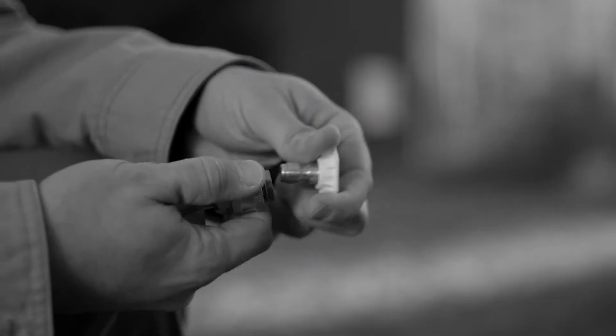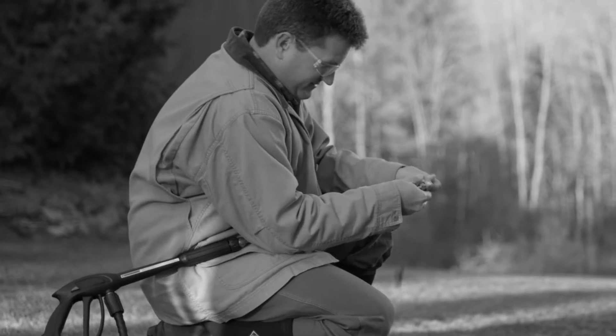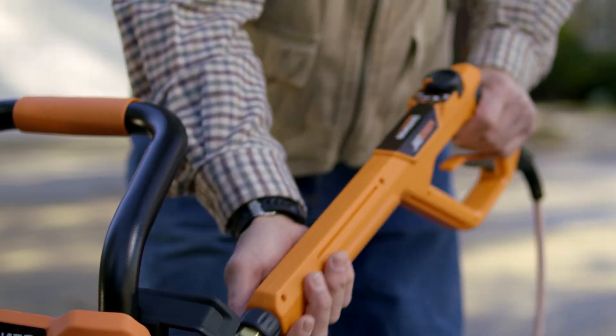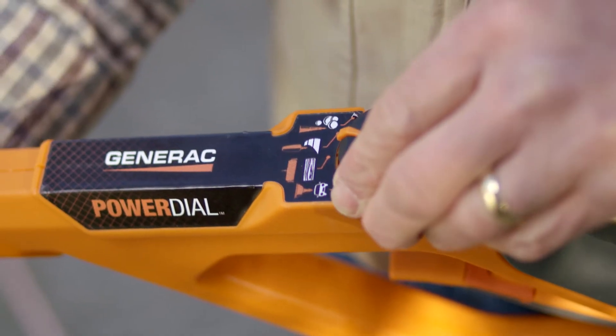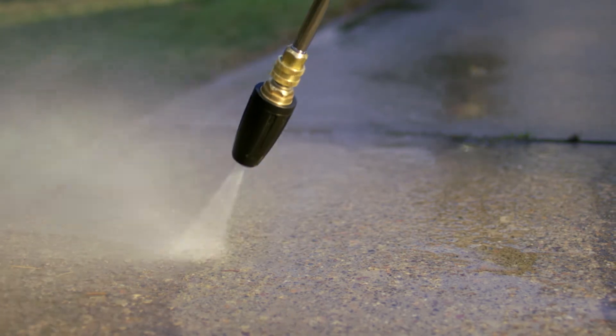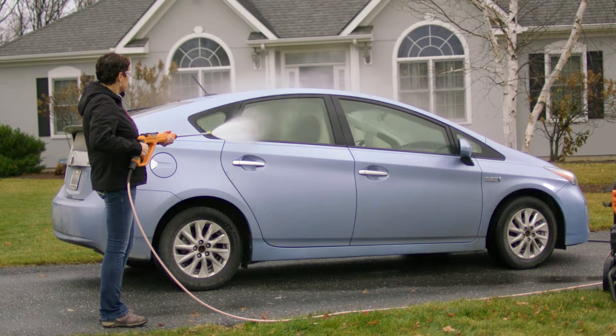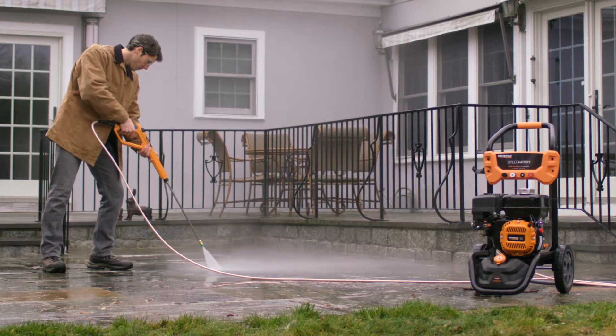Forget about constantly stopping to switch nozzles every time you need to change the pressure. With the Power Dial Gun, you simply match the dial to the cleaning task. Dial it up to blast away tough stains on concrete. Dial it down for a gentler wash on cars, patio furniture, or windows.